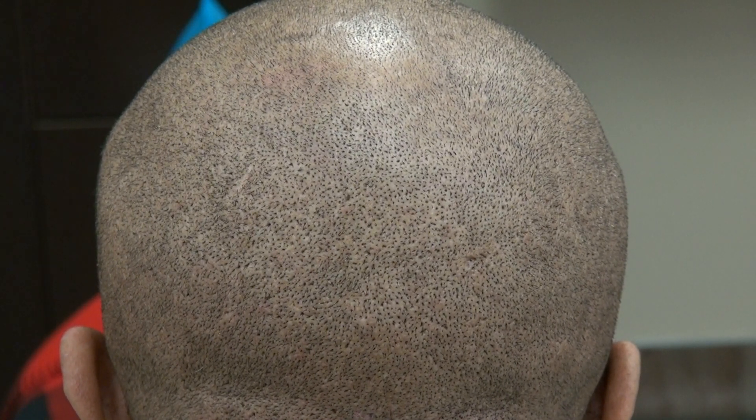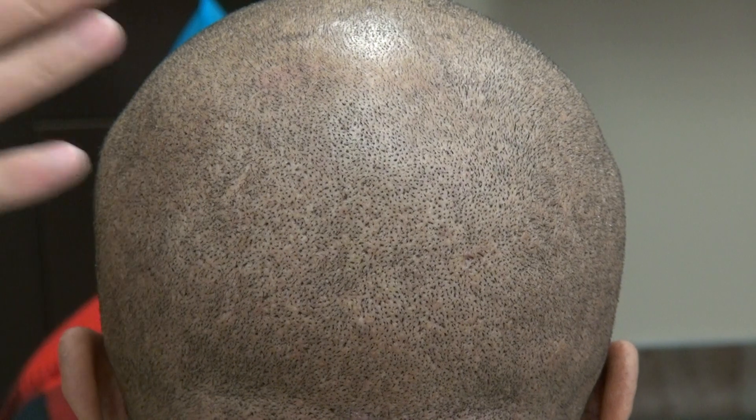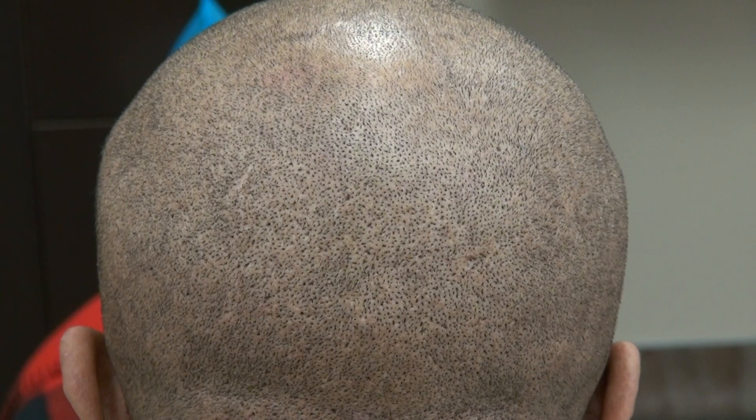This video is the demonstration of the FUE donor scar on a client doing a one-year follow-up. The FUE scar is tiny dot scars scattered throughout the back like a mosaic pattern, allowing an individual to wear his or her hair shorter.